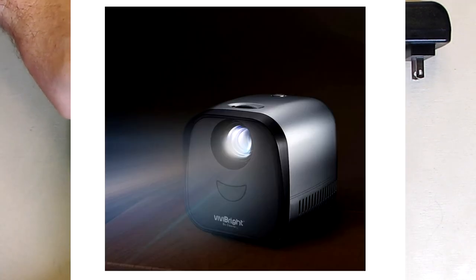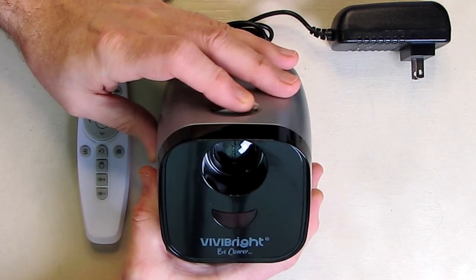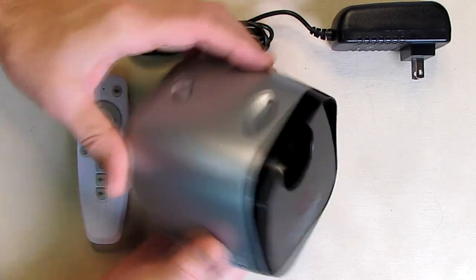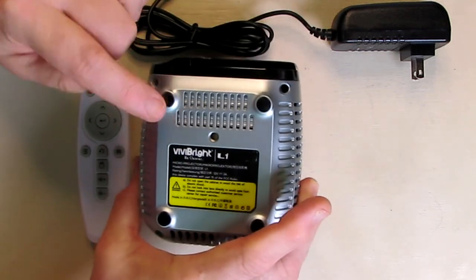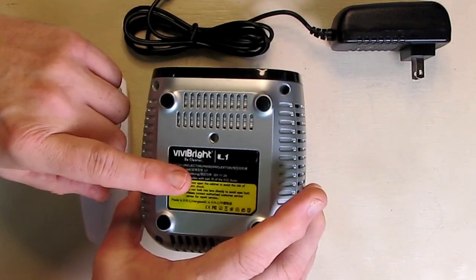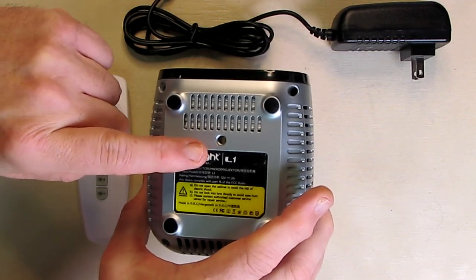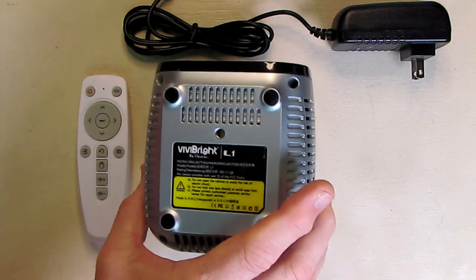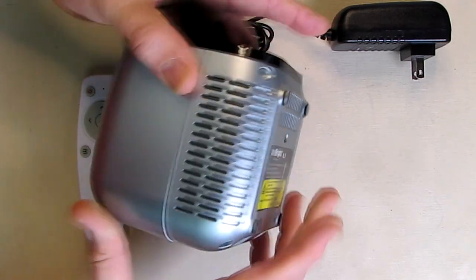To change the size of the image, you just move it forward and back from where your wall is or your screen. This is the main power switch right there. On the bottom it has rubberized feet, keeping it nice and solid. There's also a 1.25 standard thread on there so that you can use a tripod — a small table one or a large tripod, depending on what you have.